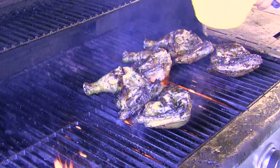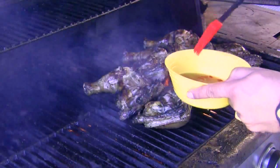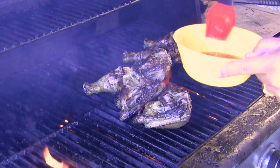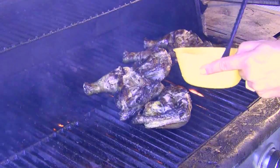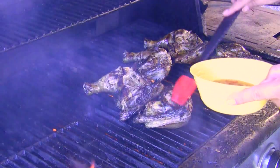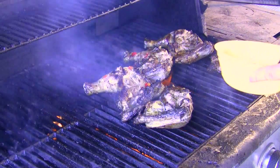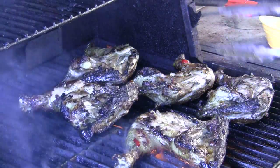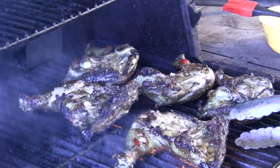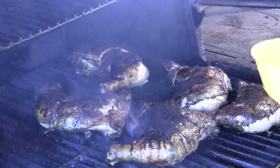Put the meaty side down, then take your glaze — which has thickened up a little bit — get your brush. I like a silicone brush, just preference. Start brushing the glaze on the meat. Oh my goodness, wow, this is amazing. The fire is kind of tamed down a little bit because most of the fat has burned off. Stay on top of it and you'll be eating in no time.